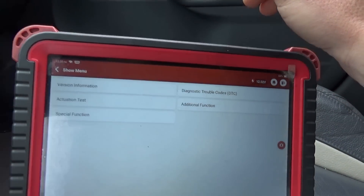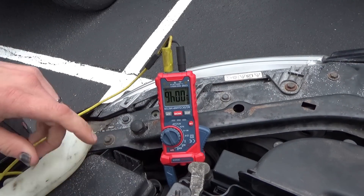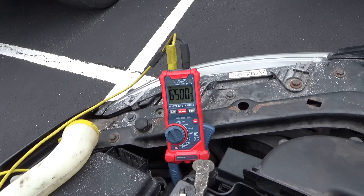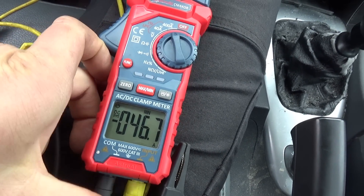The fact that the starter solenoid clicks means the starter should spin over, so this isn't going to be a control problem. I'm clamped around the negative battery cable to measure current draw. Using the max/min feature on the meter — 50 amps minimum since the current was going back toward the battery. The solenoid definitely engaged, but the starter did not spin over.